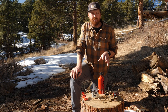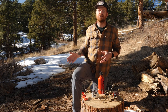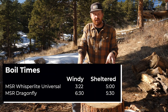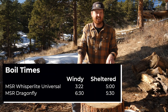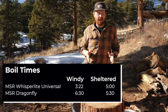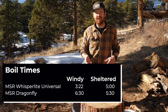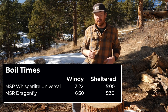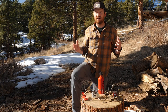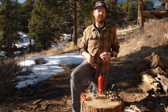As far as our boil tests go, we got interesting results. We like to do a boil test in sheltered conditions and then one in more exposed conditions, so you can get an idea of what it boils at without wind and what it boils at with wind. The Whisperlite boiled quicker in all of our tests. In sheltered conditions it took five minutes to bring half a liter of water to a boil, and in windy conditions it boiled in three minutes and 22 seconds. The MSR Dragonfly in sheltered conditions boiled water in five and a half minutes, and in windy conditions in about six and a half minutes. That just goes to show how variable conditions can affect your boil time. The biggest takeaway is that if you want to boil water more quickly, the Whisperlite is probably the better choice.